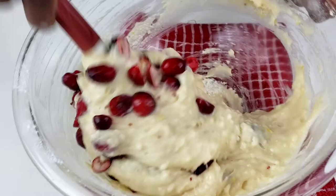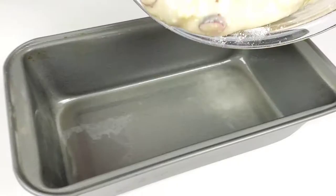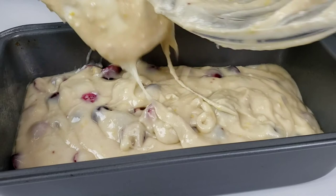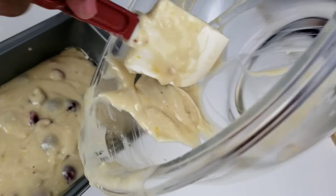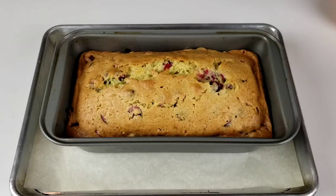This bread is super moist and flavorful. Next, we are going to pop this into the oven and bake at 350 degrees Fahrenheit for 50 to 60 minutes.